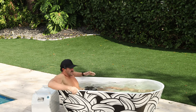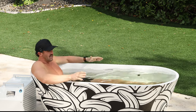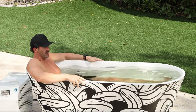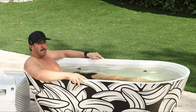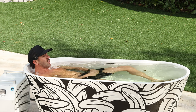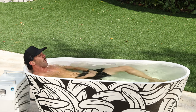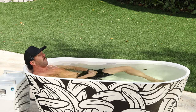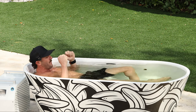Once I get in, a couple of things I want to point out. If you're new to cold plunging, a lot of people like to cold plunge with their arms out of the water, so this makes for a very comfortable plunge for a larger person like me. You can still get all the way down to your collarbone, which is the goal — having that water around your neck and collarbone. For the pros who like to get fully submerged, I'm going to give that a test.